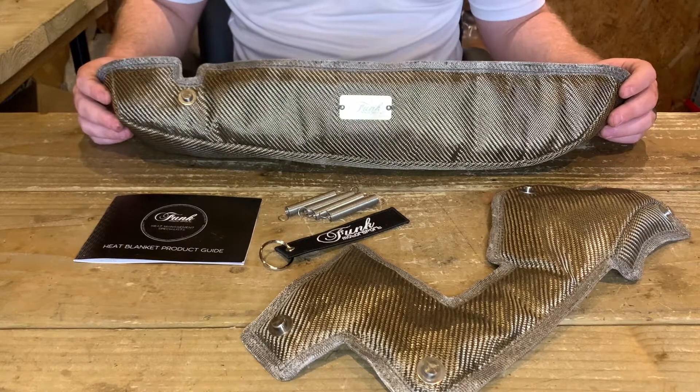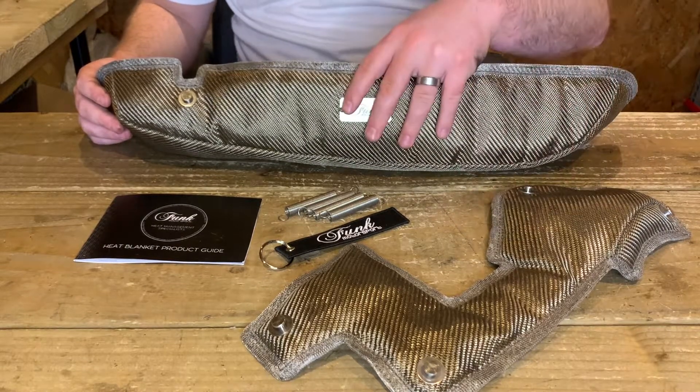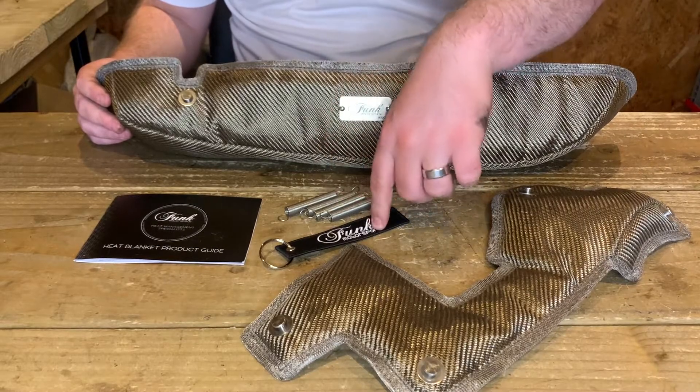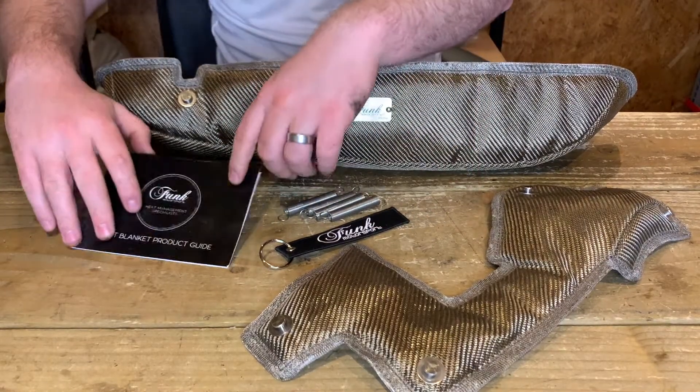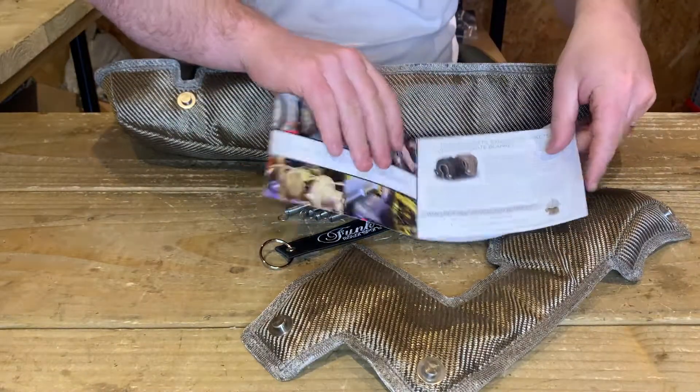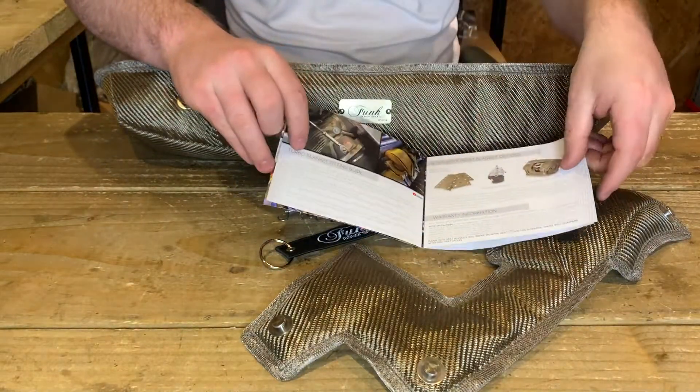Okay, so now let's look at what's in the packet. You've got two parts of your turbo blanket — the manifold portion as well as the turbo portion. You've also got the supporting springs, a free key ring, and your product guide. I thoroughly recommend reading the product guide cover to cover; there are a lot of useful tips in there as well as what turbo blankets are all about.